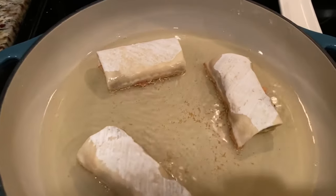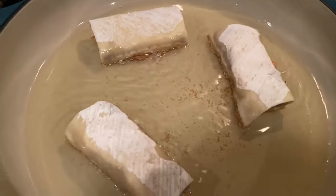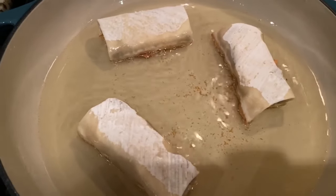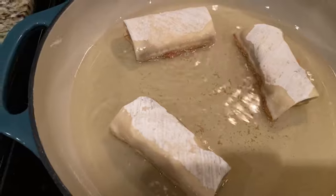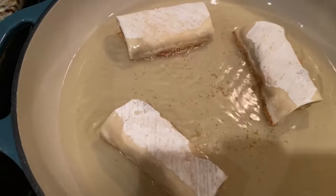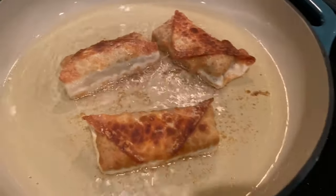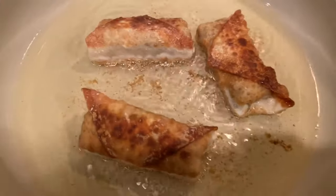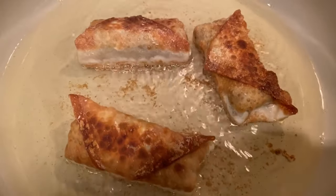This will be frying for four to five minutes, turning it once halfway through. You can see they're starting to crisp up on the bottom side, so it's just about time to flip these. Once they are flipped, you can see the golden brown - these look delicious.